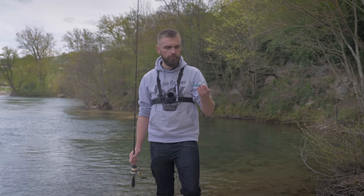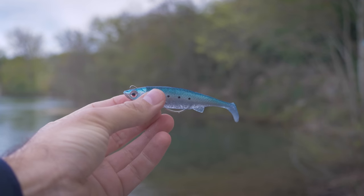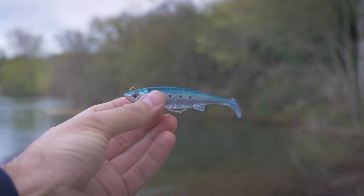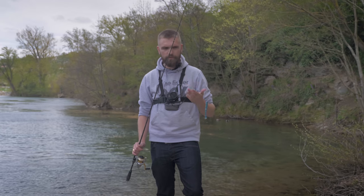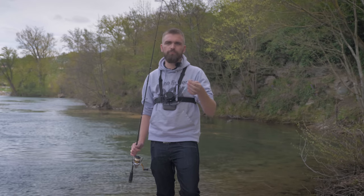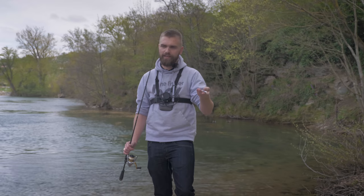We'll start with the first product - the Savage Gear TPE Mino, a little shad pre-rigged with an articulation, so an articulated weighted head, and especially mounted Texas-style. It's very practical when you fish, for example, in rocky heads, above seagrass beds, when you have really cluttered spots. It's really, I think, the type of lure to start with - you have little chance of snagging. Even in Texas rig, if you go between two rocks, it can happen, but honestly it's a very beautiful lure with a very nice color, adapted for the sea.